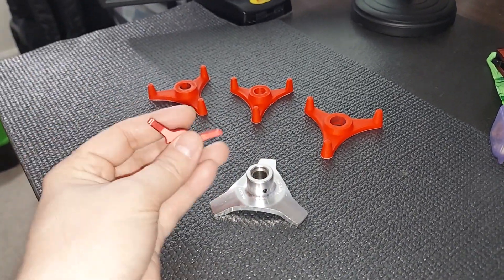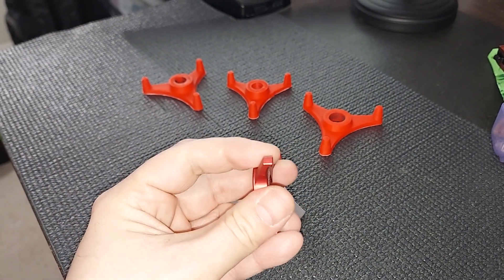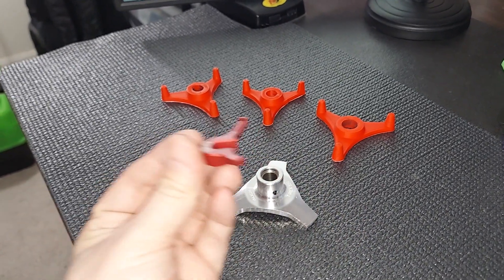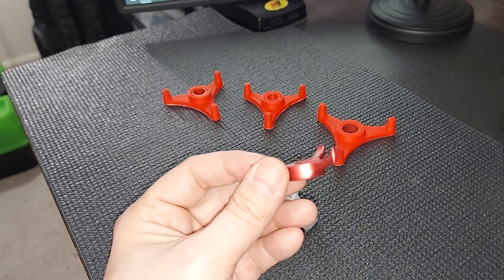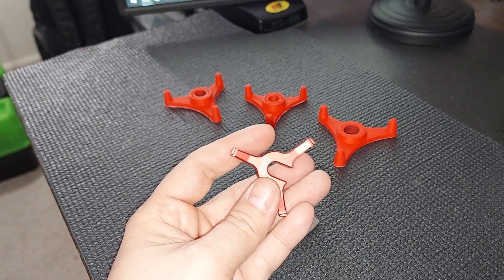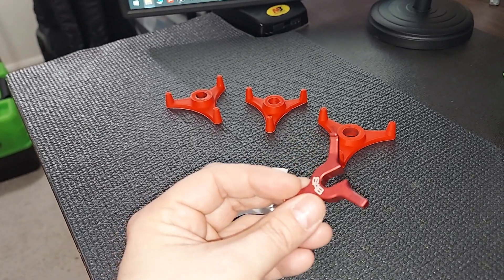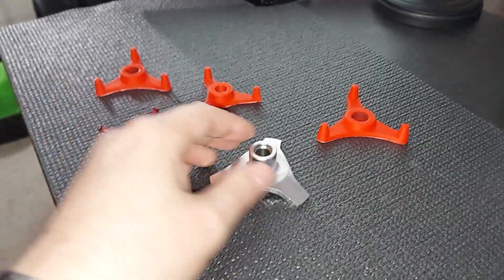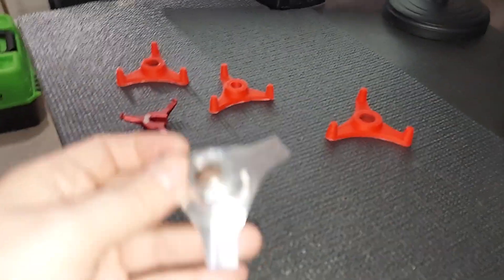So we'll take a look at some of these tools. This one is for a 380 to 420 size SAB Goblin — it actually slides in underneath the swashplate. I really like these because you don't have to take your head apart. These make the most sense to me of any of them because the helicopter can be completely assembled and you can level the swash.